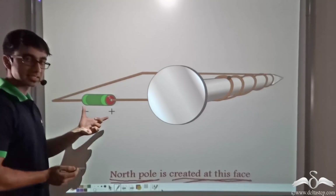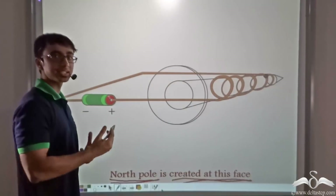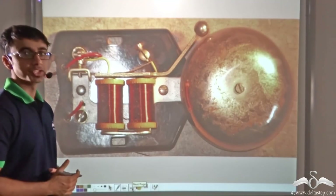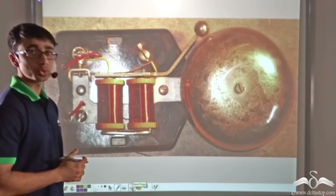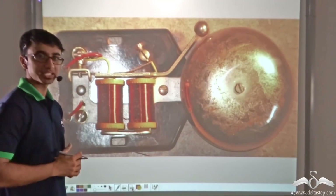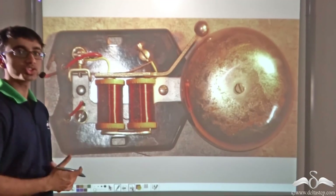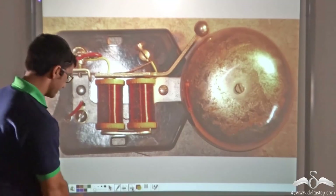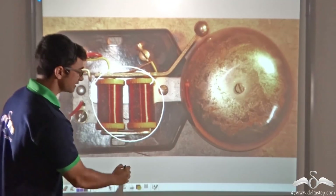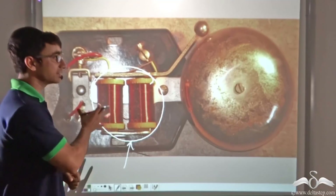So we found that at the bottom end, south pole is created and at the top end, north pole is created. This polarity can be reversed by simply reversing the direction of current — inverting the battery. Now let us talk about the second type of electromagnet commonly in use: the U-shaped or horseshoe shaped electromagnet. The horseshoe shaped electromagnet has many applications, one of which is very common — a calling bell that was in use previously employs a horseshoe shaped or U-shaped electromagnet.